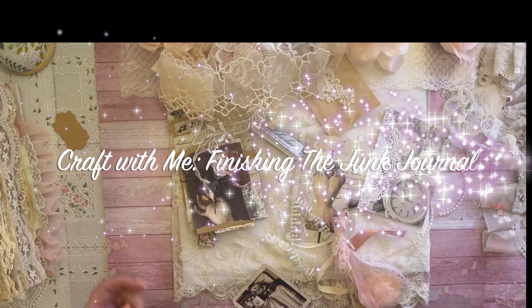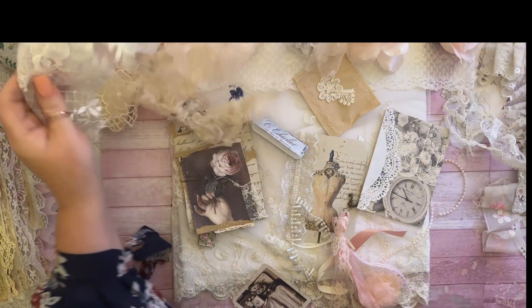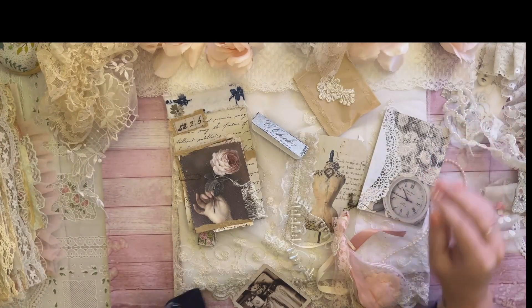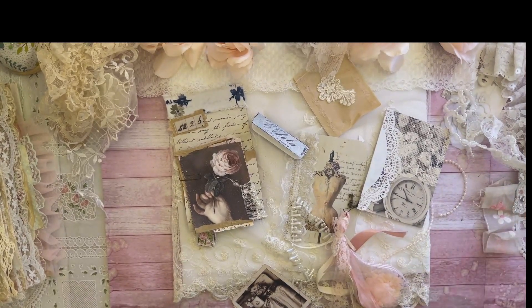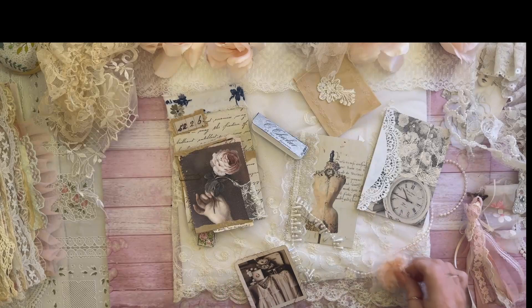Hello everyone, this is Karen with Grace Bee Creations. I hope you're having a wonderful Wednesday. I am actually doing a surprise video — I had no intentions on doing a video tonight. I've been extremely busy today. I've been sorting through my craft room and my desk is a mess.